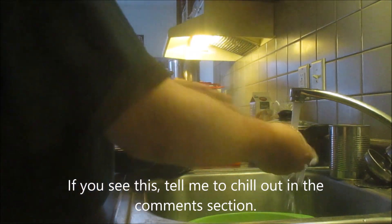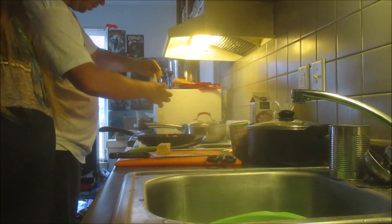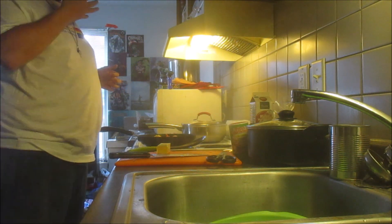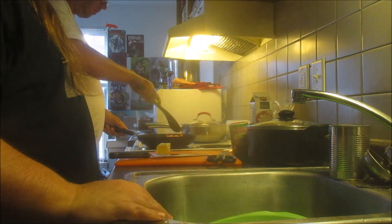Oh, I see what you're doing — I need the water off. So I'm working with medium heat. That is a rich part. Now I see why people use that for cooking.